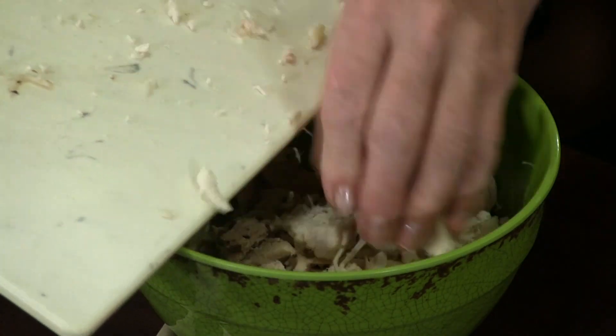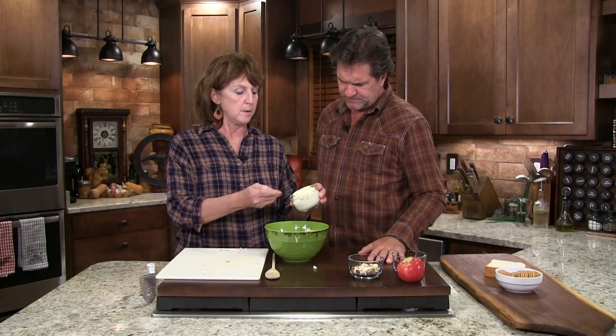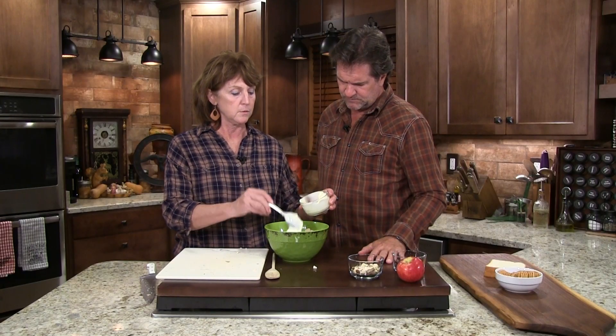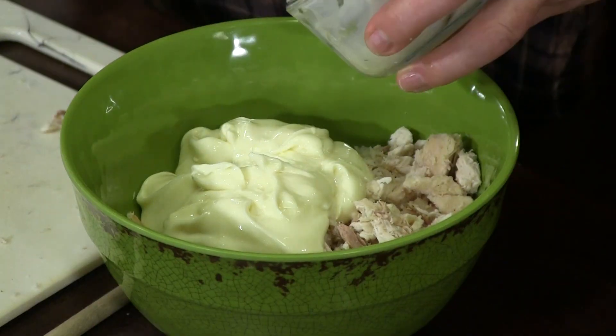Let's just make it all, because you're gonna eat it — I'll eat this before the night's over. I don't know exactly how much I have here, maybe about five tablespoons. I like lots of mayonnaise.